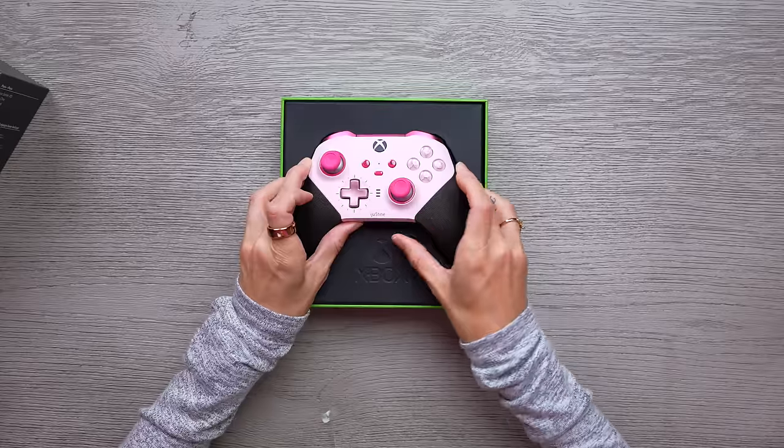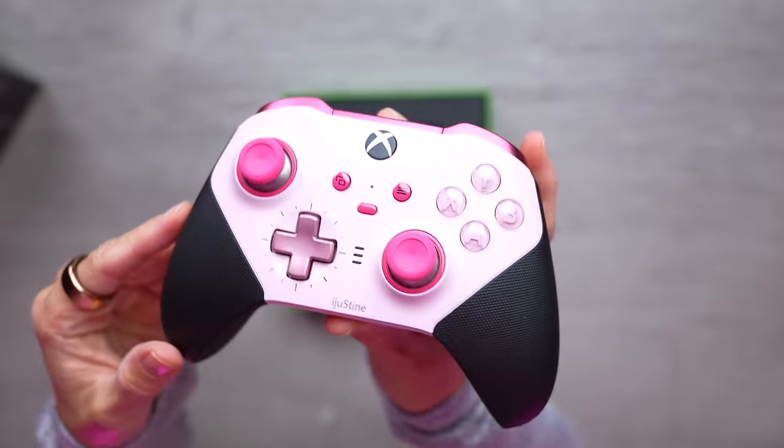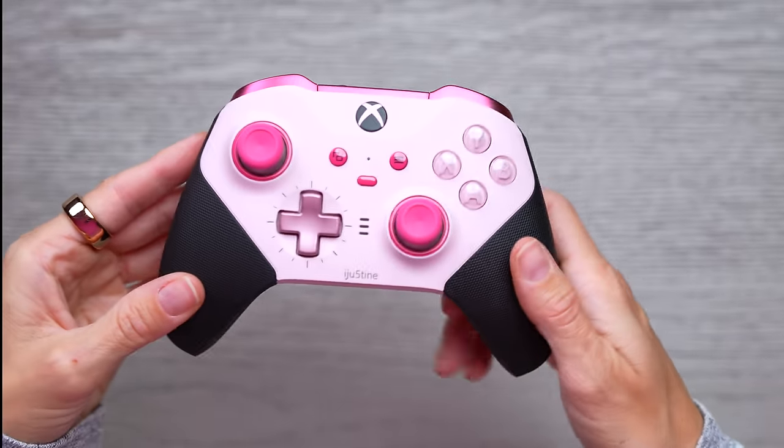Oh my goodness. I forgot what I made it look like. This looks so freaking good. If you're a fan of pink, then you're going to love this. If you're not a fan of pink, well, that's not my problem because I am — and look at this, we need to zoom in. We need to really get a good look at it.